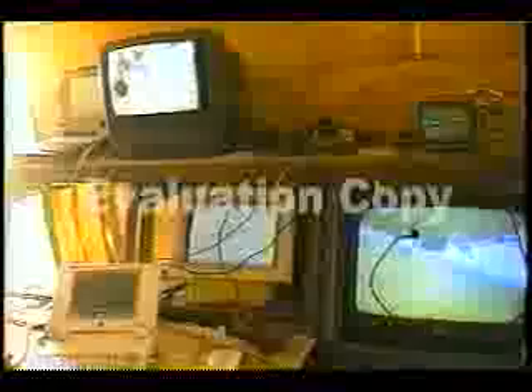Real-time telemetry of GPS position, altitude, heading, and airspeed were monitored in the ground control workstation. Data and video were logged on computers and recorded for subsequent analysis.